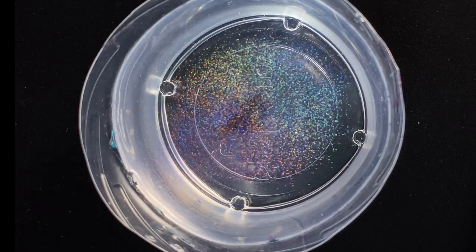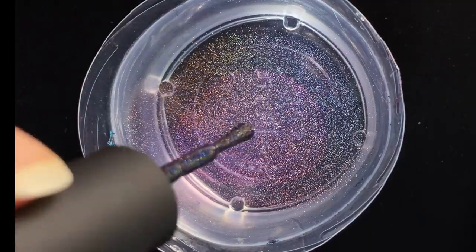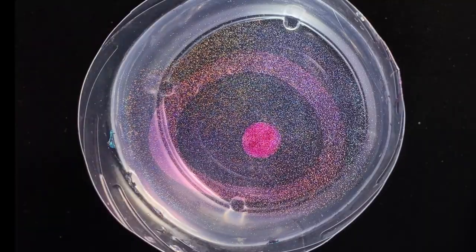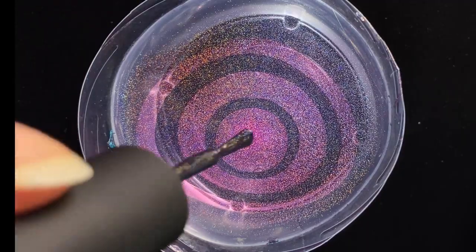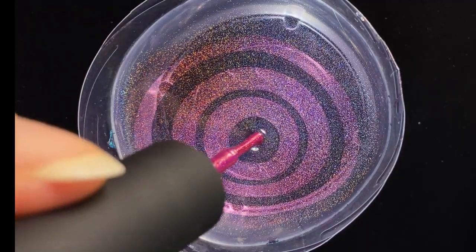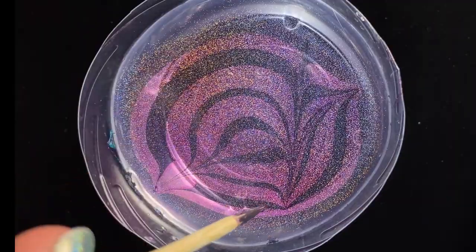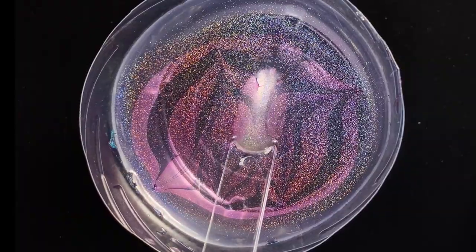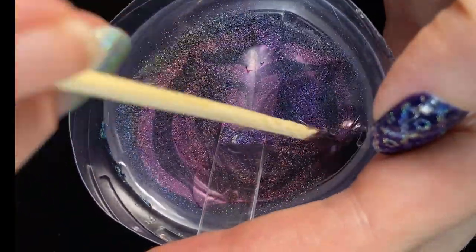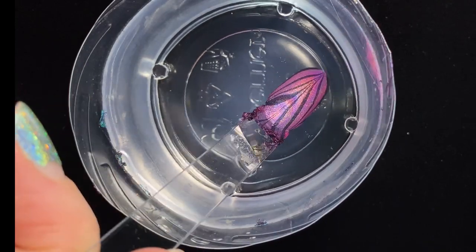I decided to do a zigzag water marble design featuring Electrostatic with each of the other shades. I start by applying drops of the polish into a cup of filtered room temperature water. You can see that these polishes water marble well — the polish drops are floating and expanding on the water, which is what you need. I'm then using a wooden pointed stick to drag out from the centre and then back and forth to create zigzags. I'm then dunking a swatch stick into the part of the design I want, and using a toothpick to clear away the excess polish from the surface of the water before pulling the swatch stick out. The swatch sticks were all given a base coat of Circuit Breaker to ensure a nice holographic finish.